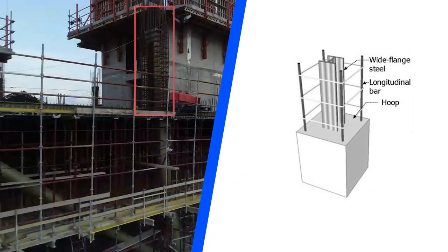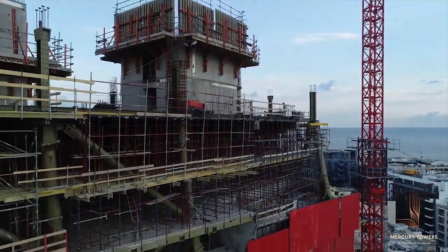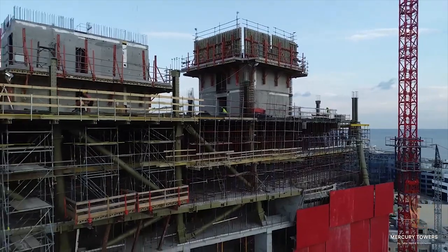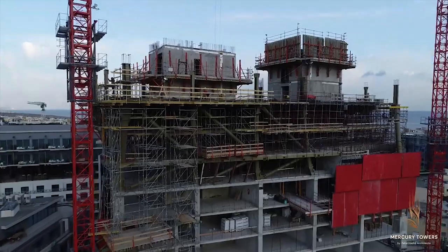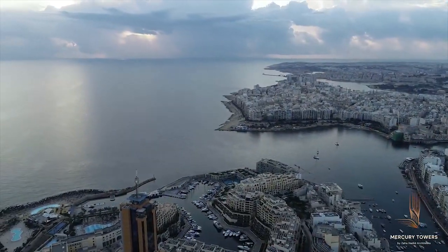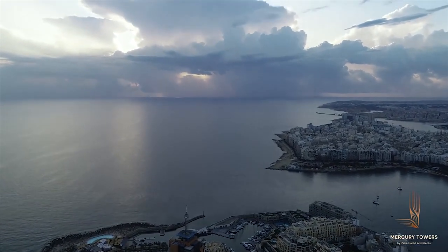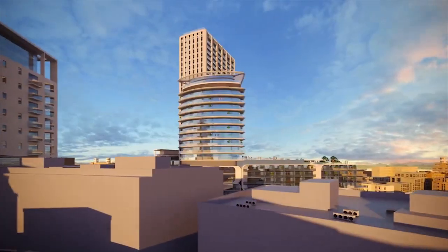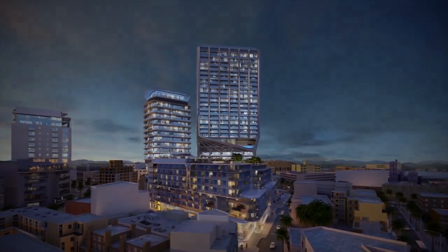The columns connected to the surround bracing are not simple steel columns — they are composite columns that consist of reinforced concrete with a steel core, and they are located around the bracing.